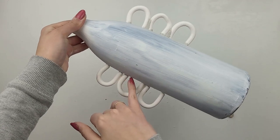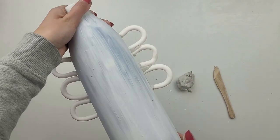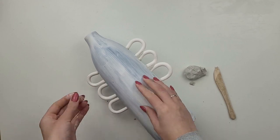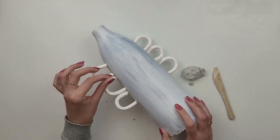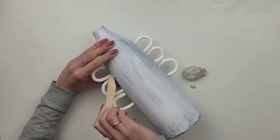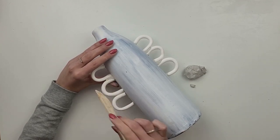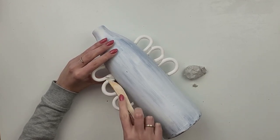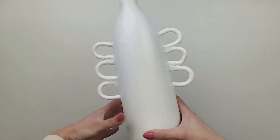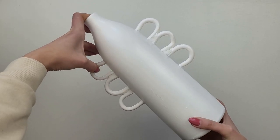Because I didn't like the gaps between the handles, I decided to use air-dry clay to fill them in. I take a small piece at a time and with a wooden tool I push it down and smooth it. For easy work I dip the tool in water. After a day of drying I take it outside and spray it with white paint.